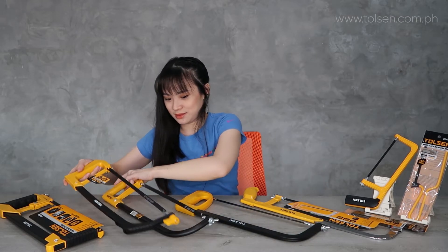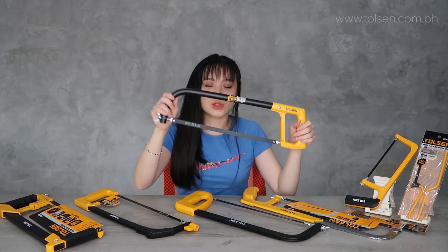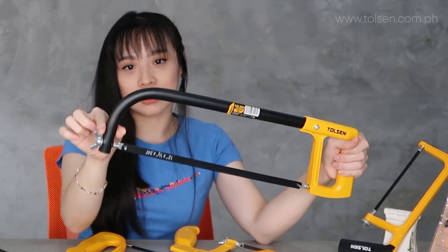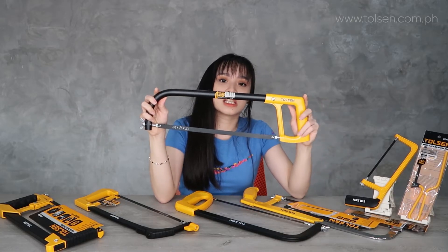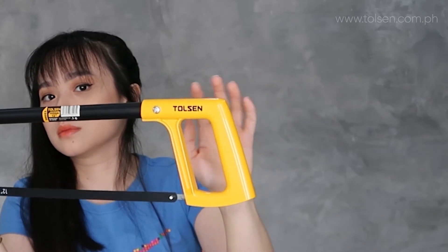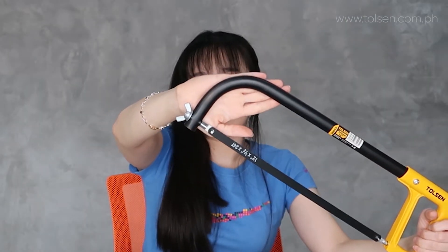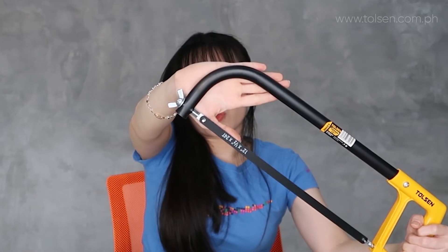This next one is also aluminum, but the difference is this one is called the round hacksaw frame — it's round on the edges. This is pure aluminum with a brown lacquered steel tube bow frame.